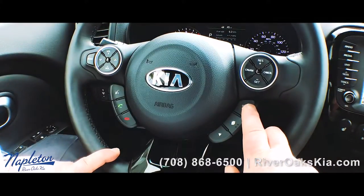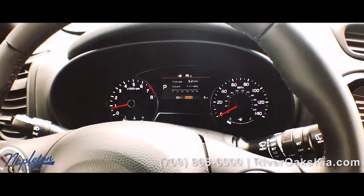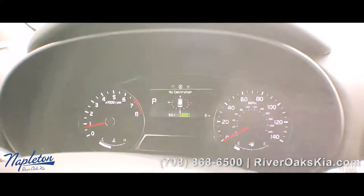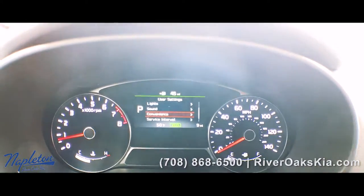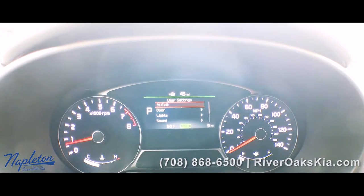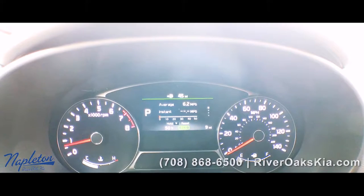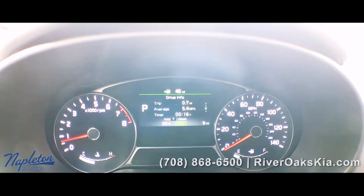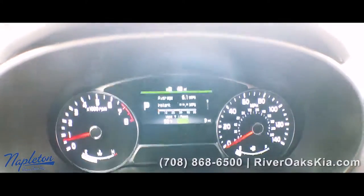This changes your drive mode on the car — Sport, Normal, and Eco. You also have your destination that can pop up here. You got user settings you can go through for door, light, sound, exit, and convenience. You can check the average of your gas mileage, do your instant gas mileage, you got Trip A and B, and you got your miles per hour display or your distance to empty.